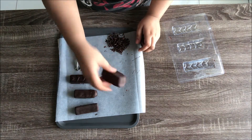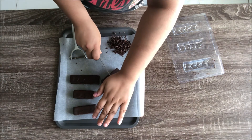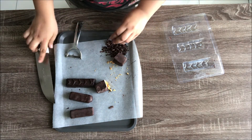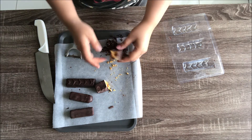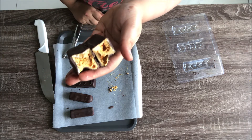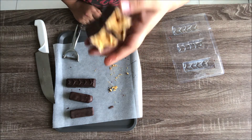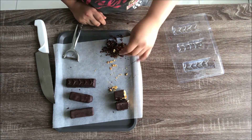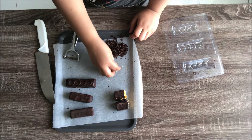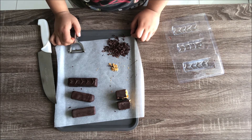I'll cut one open and show you — cutting the thick one. As you can see, the chocolate coating is quite thin so it just balances the taste. Trust me, it is exactly the same as the Cadbury Crunchie you get in the supermarket. Go ahead and try it out! Leave a comment below letting me know how you liked it and what you'd like to see next. Subscribe for more — thank you so much for watching!